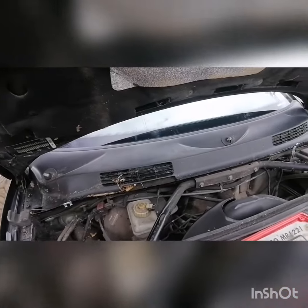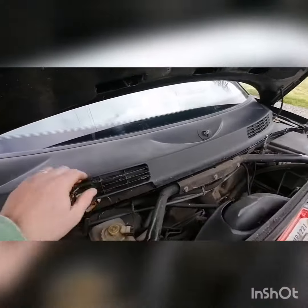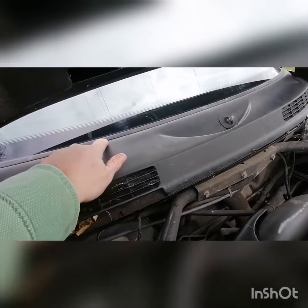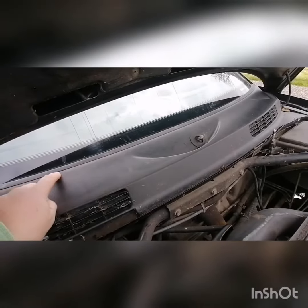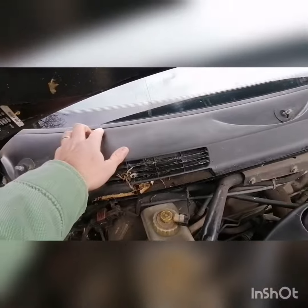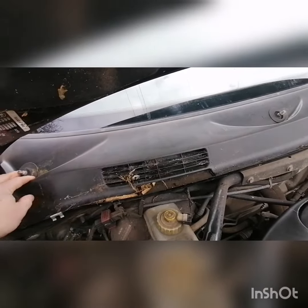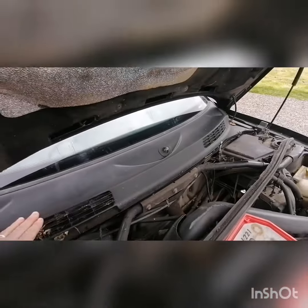The wiper blades have been removed and I'm taking the seal off the front. I forgot to mention there is a little lip on here underneath the windscreen — if the windscreen has been replaced you probably won't have that lip. You've just got to work this cover off from the clips, getting it underneath the windscreen and taking it out over the top, which should then expose the cabin filter.